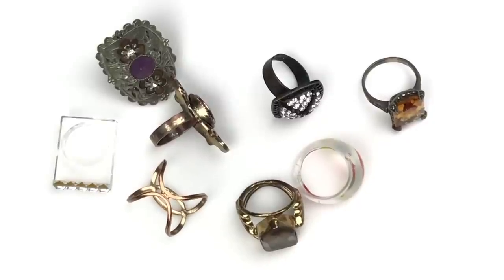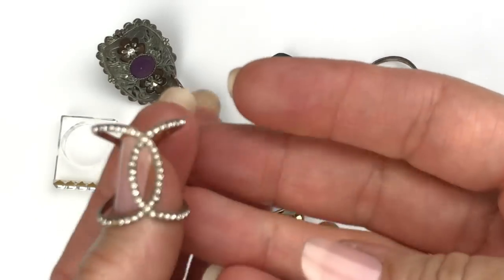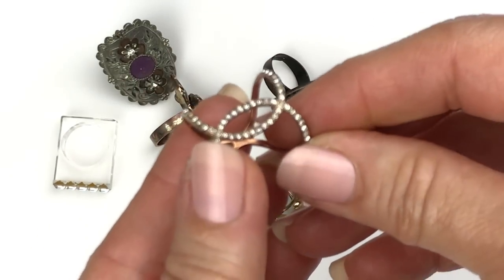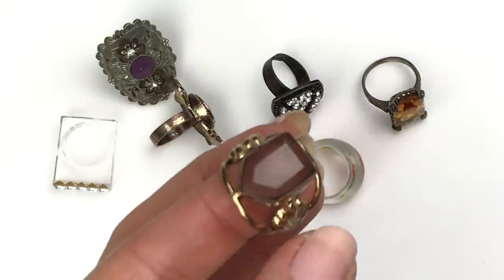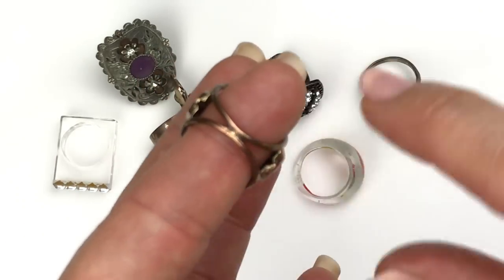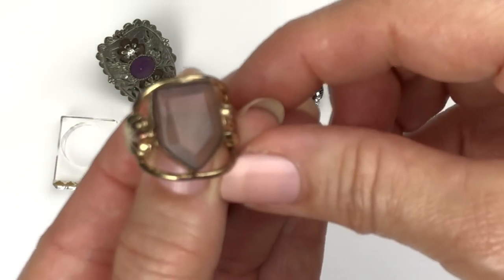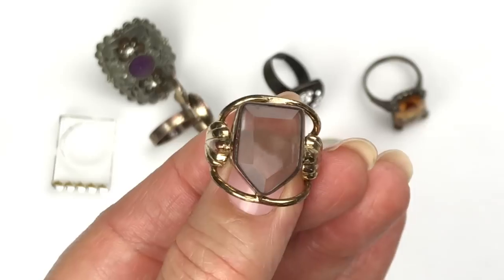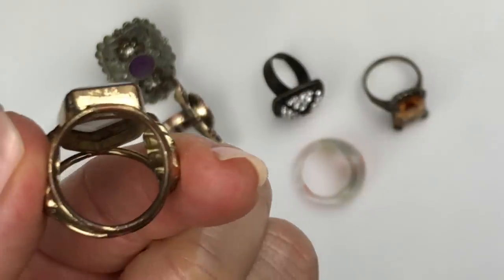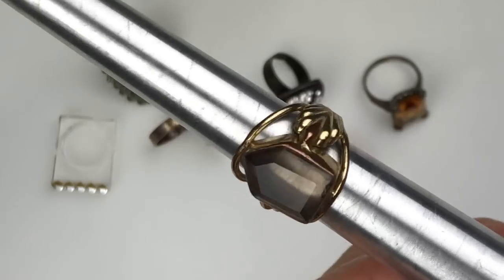These are the rings I have found so far in the lot. This first one has pretty bad wear and is also missing at least one rhinestone, so that's going to go in the craft lot. This next one is pretty cool — there is wear especially on the bottom and a little on a small piece here, but I like the stone. I'll size it in case anyone wants to ask about it — it looks like it is a six and three quarters.